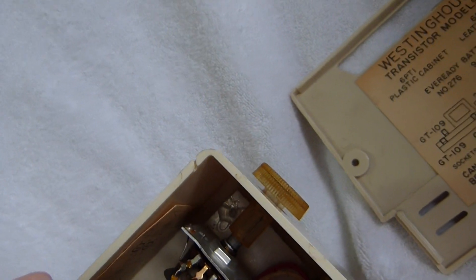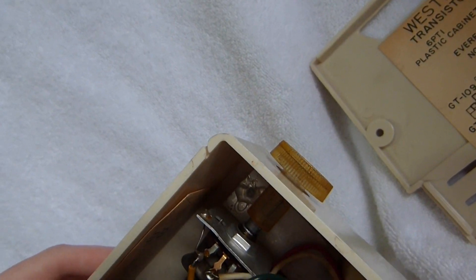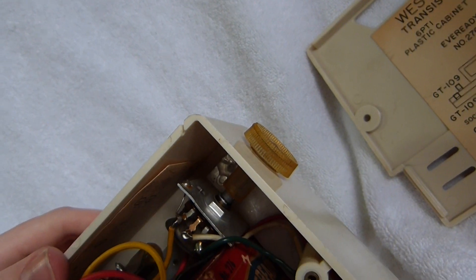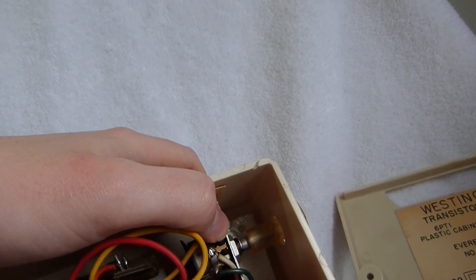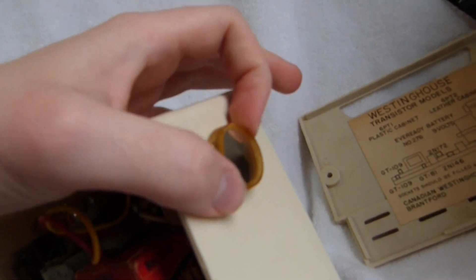Unfortunately, one of the mounting posts was completely gone — it snapped off. So I kind of glued the upper part of the chassis back in place there, but it didn't work out too well. The volume control rubs on the case.